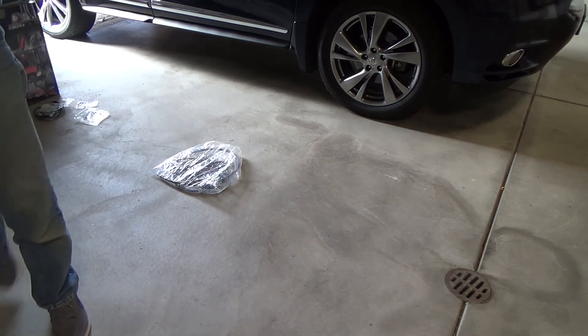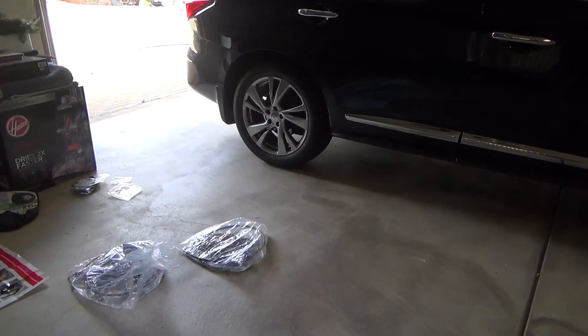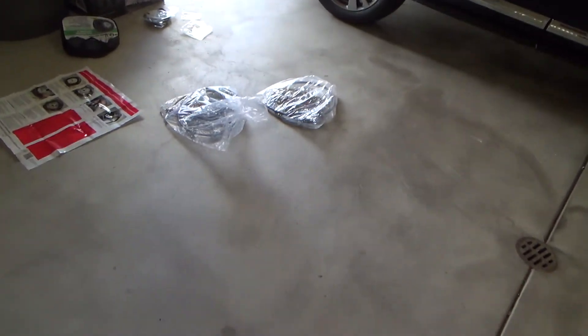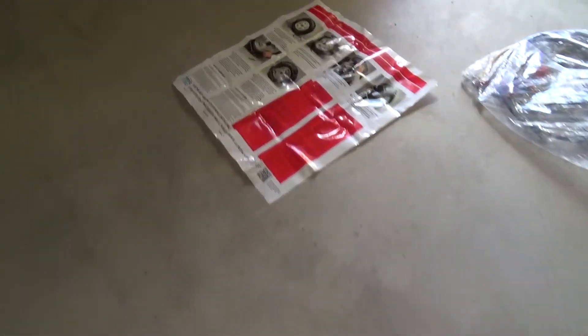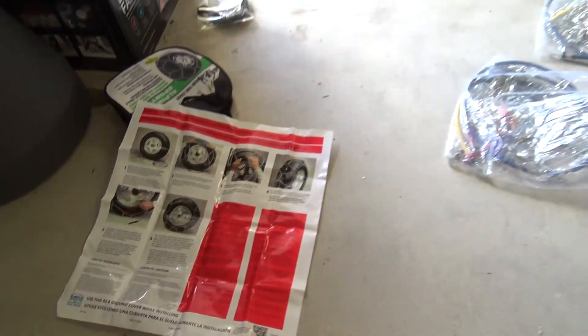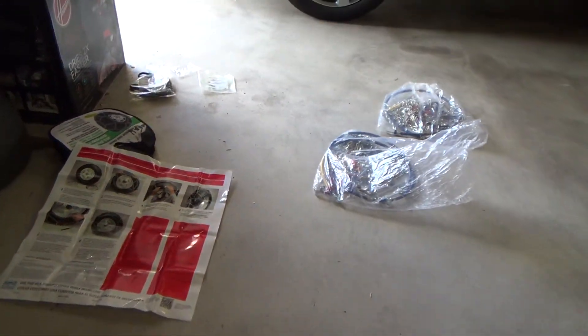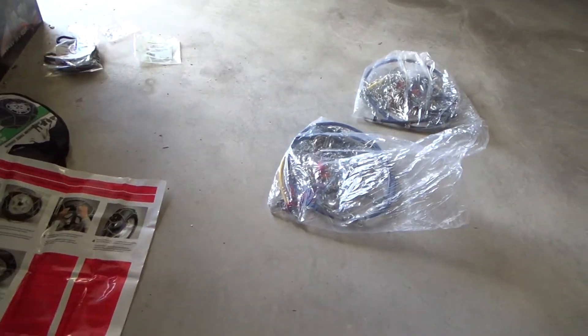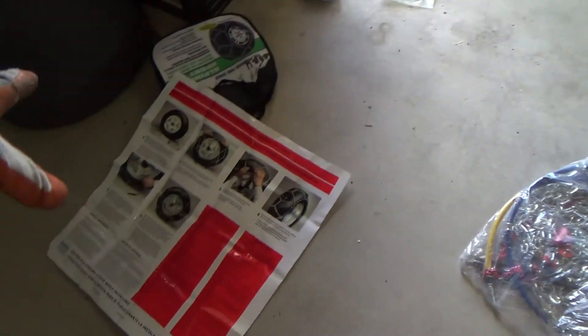Well, that wasn't too bad! I'm glad we had these directions. I like how this company printed the directions on a nice little piece of plastic. I'll fold that up and make sure I save that, because next time if I forget how to install the chains, I'll review it with this.